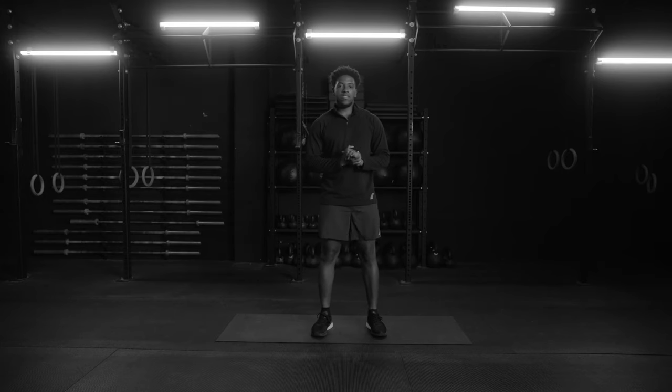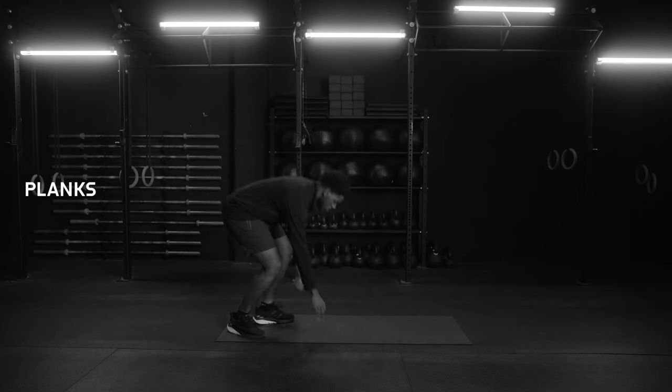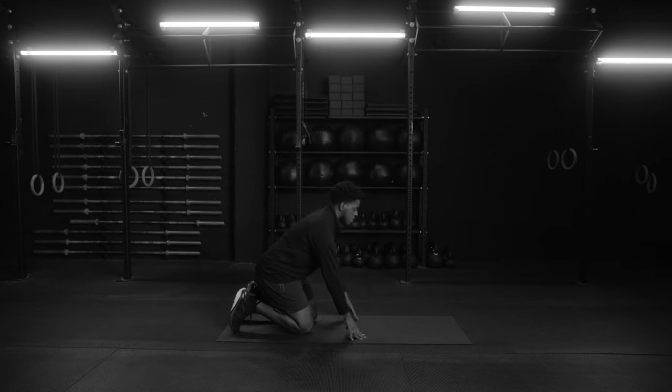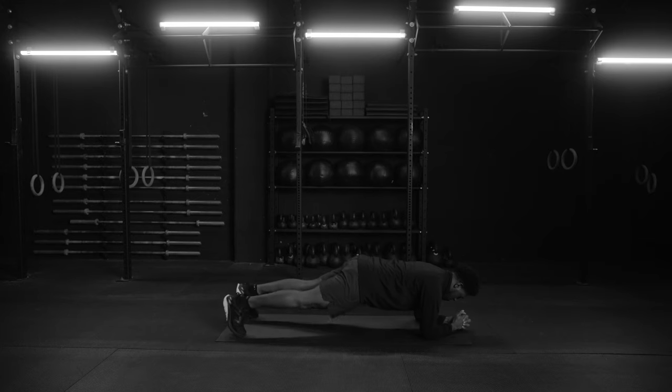Alright athletes, the final exercise will be planks. Let's drop down to the mat. Body is next in line to the mat, floor right here. Elbows here, keep the head pointed down. Pop yourself up — there we go. Drop the hips, keep the body aligned and flat. Inhale, exhale out.